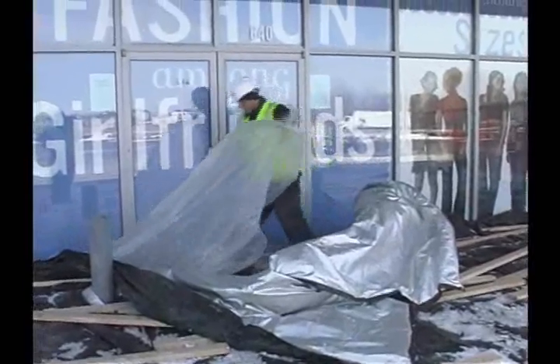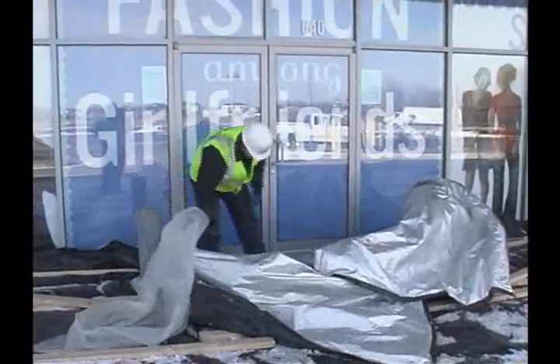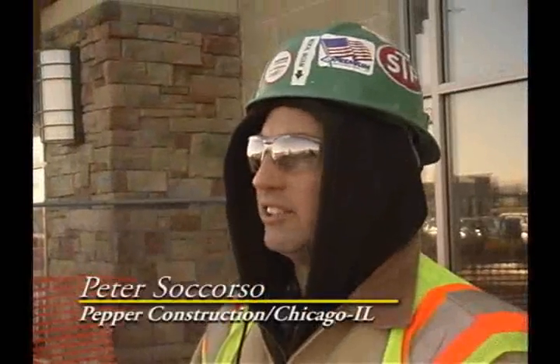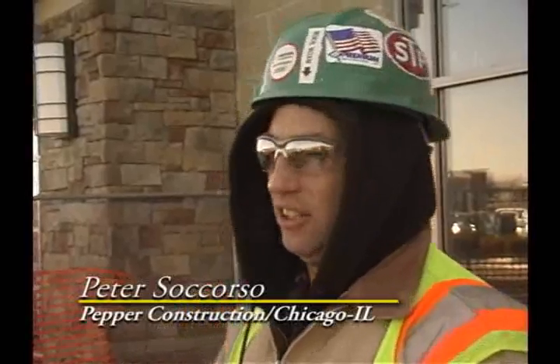We've gone from 30 degrees during the day down to as low as 6 to 8 at night, with wind chills down to negatives. And we've held a constant temperature of about 60 degrees all week long. I've checked it four different times at different times during the day and held 60 degrees for that entire week period. We're at 8 degrees right now and we've got 60 degree temperature underneath in our concrete. It's held for almost two weeks — beautiful.